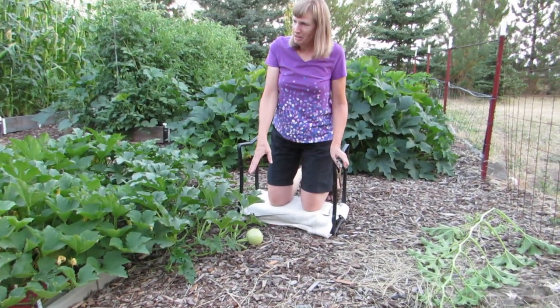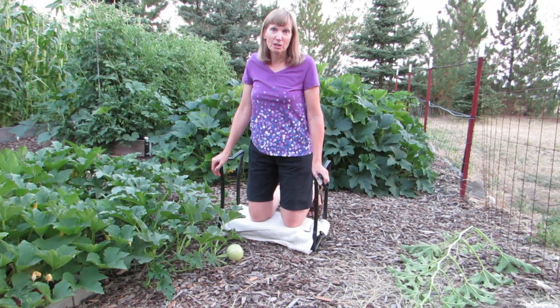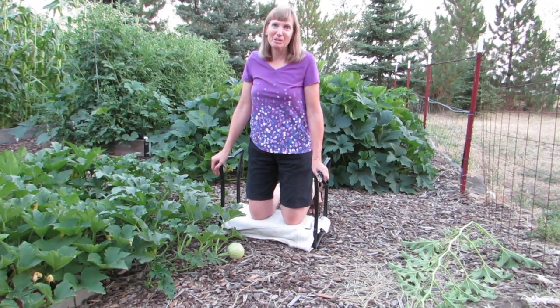So this is a method that would work also for cucumbers, for melons, and also for winter squash. I hope you find it a good tip. Happy gardening!